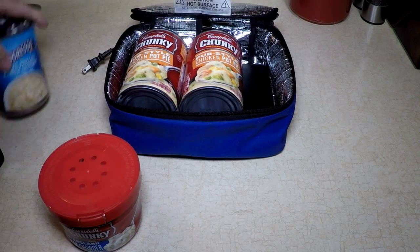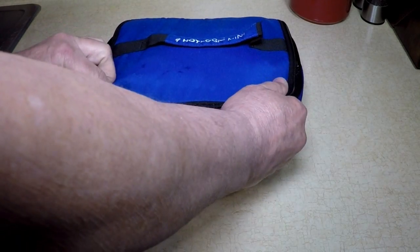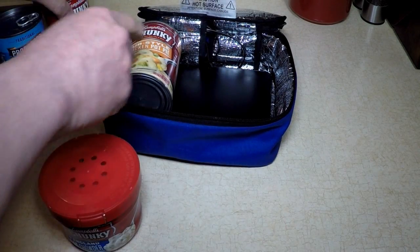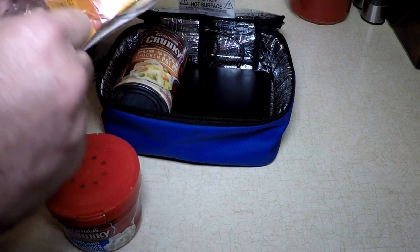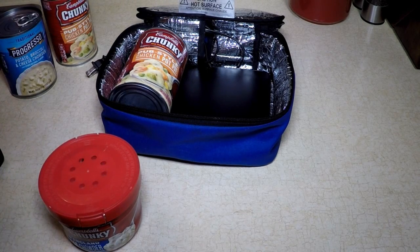You could put two in, could put three in, you can still zip it up. And this time I'm going to put one can in. And I have this frozen naan — mini naan, tandoor baked bread. It's frozen.